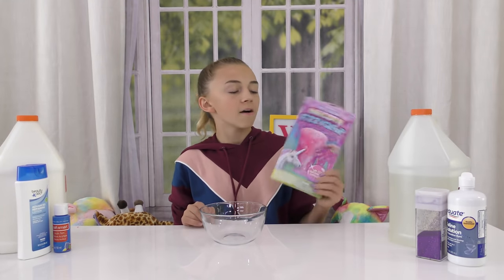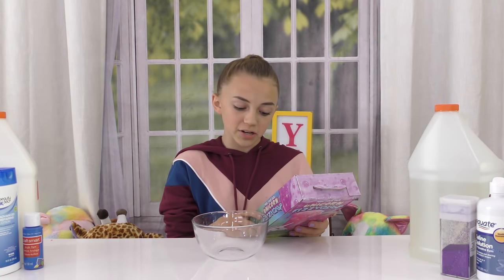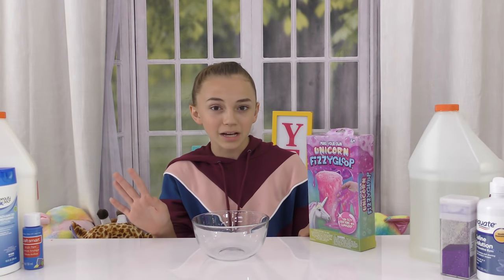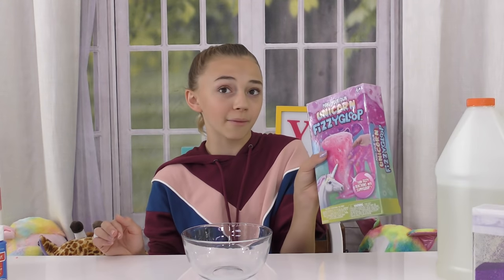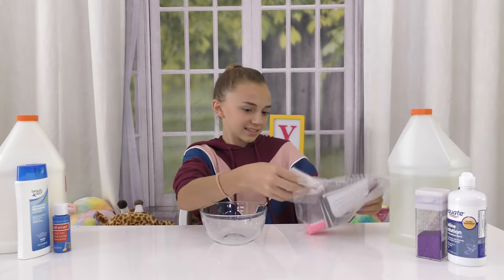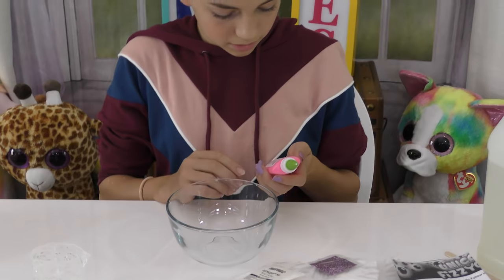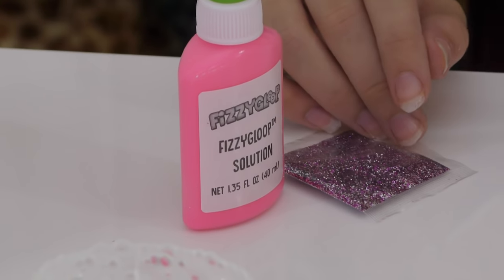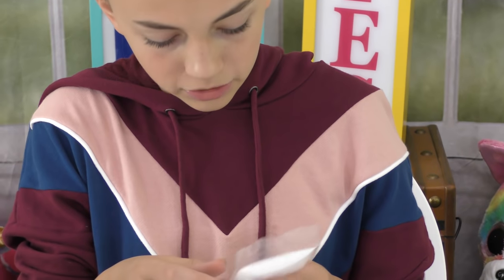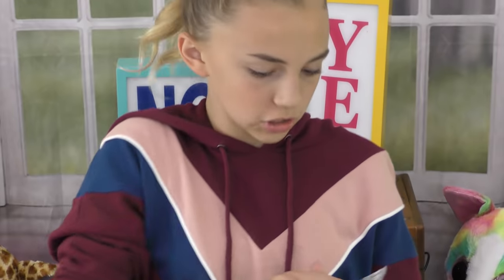So next we have Unicorn Fizzy Gloop. Let's hope this is slime. It says turns fizzy reactions into slimy gloop. Slimy gloop is a slime brand, so let's hope that this is slime. It looks like slime on the box, but so did the last one. Look at this container - this container's goals. A little mixing, fizzy gloop solution, we've got some glitter, we've got some baking soda, sodium tetraborate, and fizzy gloop mix. Let's read the instructions and see how to make some fizzy gloop.